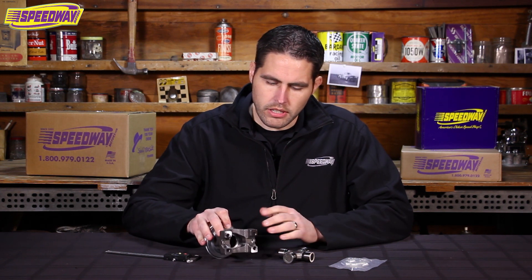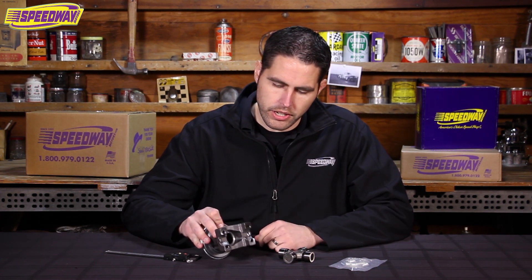Hello everyone and welcome back to Speedway Motors. My name is Pat. Today I wanted to show you how to measure so you get the correct U-joint setup for your rear end yoke.